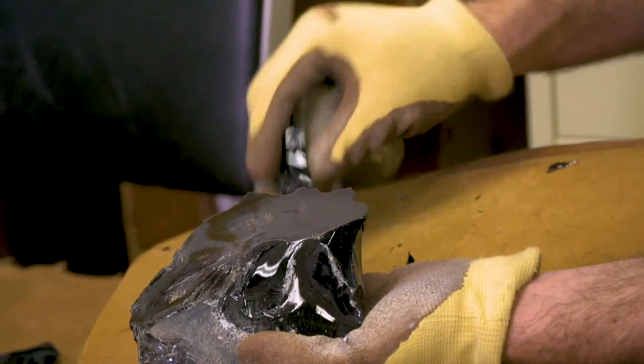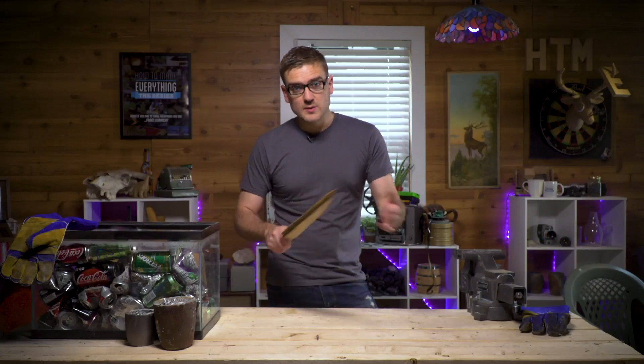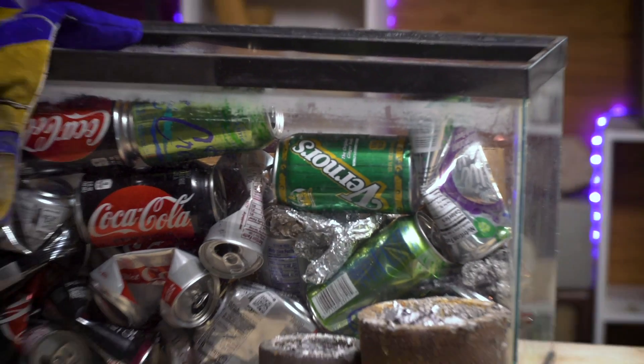Previously I tried making a stone-age blade using obsidian and some knapping. Next I want to move into metalworking, which is kind of a learned skill. So before I move into casting more complicated metals like bronze, it's generally recommended you start out with an easier metal like aluminum — just some scrap aluminum cans.